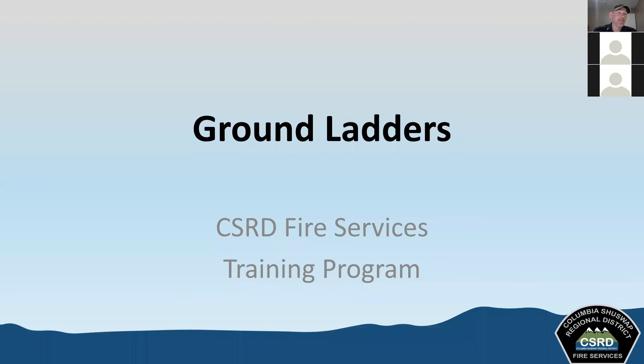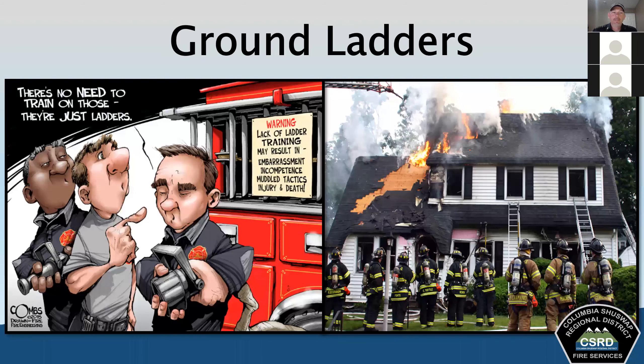Thank you everyone for once again joining us for our weekly Tuesday training during the COVID pandemic. This week we're going to be talking about ground ladders, a very important part of our equipment. Ground ladders are an essential tool — we use them to access different levels above and below grade when we're at fire scenes, and we really need to train with them to ensure we're able to use them safely and effectively.